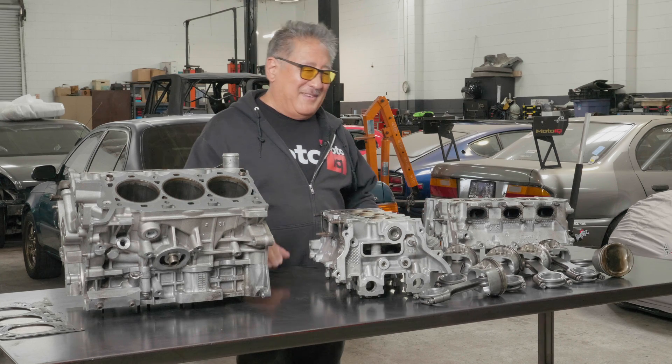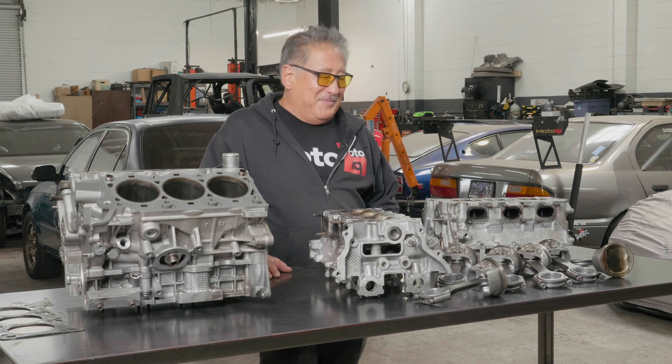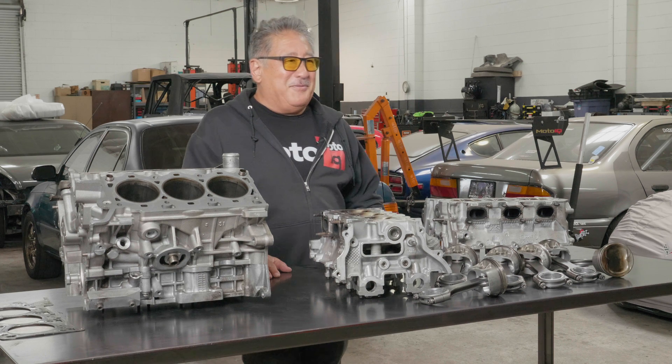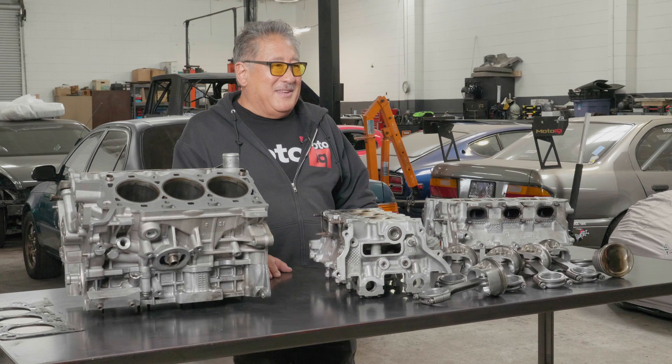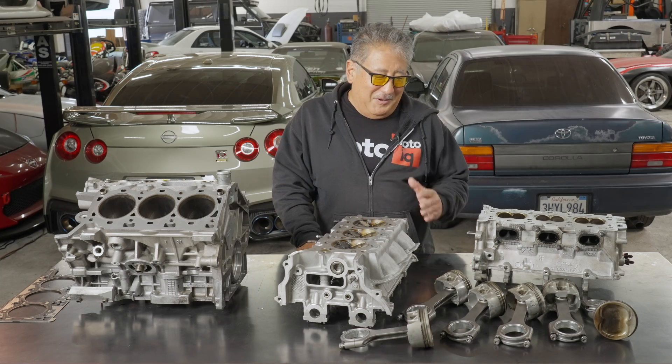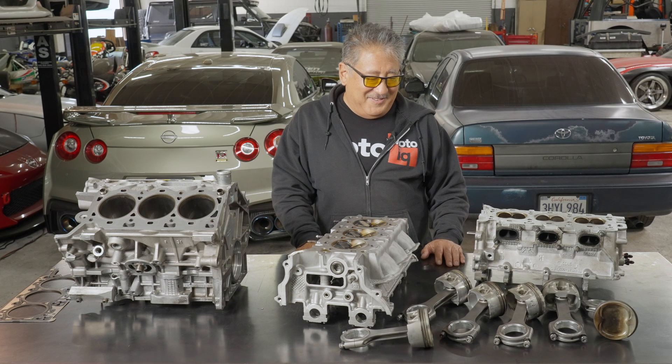This engine is a turbocharged V6. It was really built well by us — everything was pretty perfect — but it blew up right after it was broken in, and we're going to get down to see why.